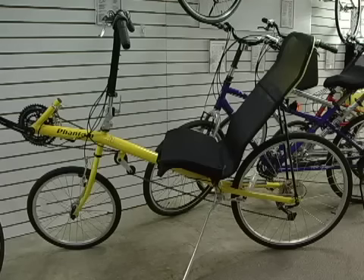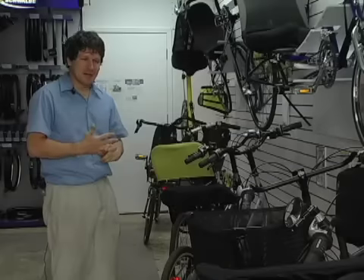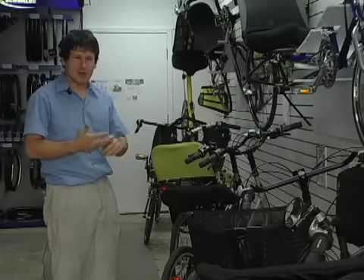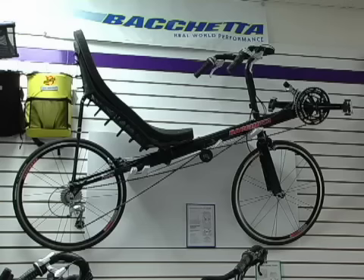There are lots of different designs of bike called recumbent. Among the bikes that we have, what we would start you on is a long wheelbase bike. These are the easiest to ride. They're the most user-friendly. They're big, but that's because it puts your body in a natural position, and then it sprawls the bike out to make room for you.